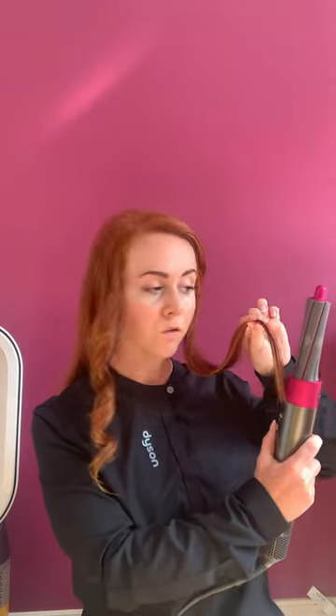Just pinch the hair a few inches from the ends, leaving the ends loose. Bring the curling barrel right over beside your ends towards the end of the barrel — if you bring it to the top, your curl will just slide off. Once it's latched onto the end of the barrel, you can let go and just move the device closer to the head. You don't need to twist it or rotate it.